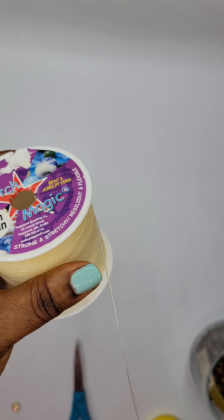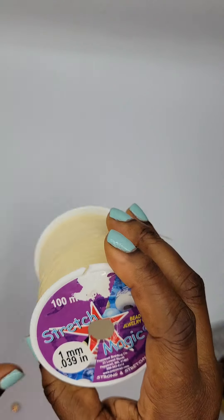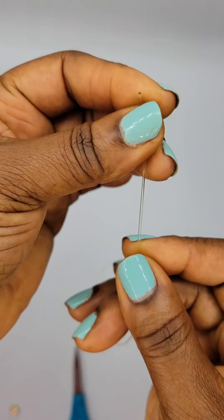For a size seven bracelet, you will need at least 18 ten-millimeter beads. Once you start getting used to beads and their measurements, you will know what 10 millimeter beads look like — that's very important. Everything you learn over time, so don't try to learn everything all at once.